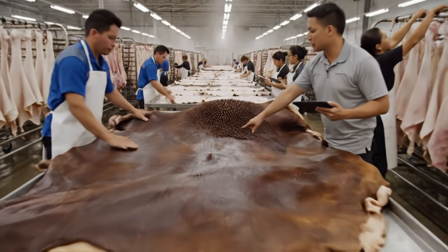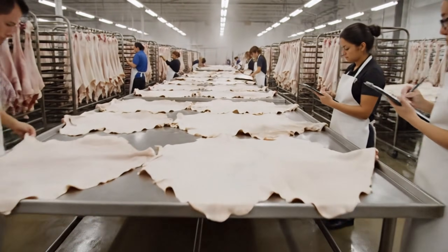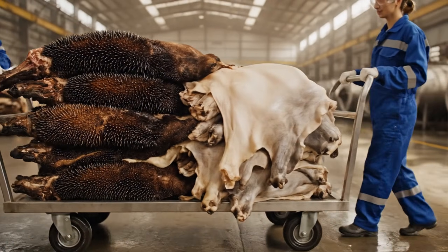Right here, smooth out this crease. We need the surface pristine for tanning. Easy now. Don't overlap them before the drums. Straight ahead.